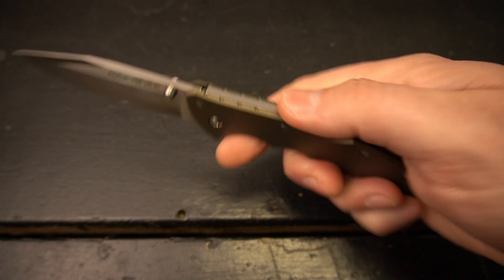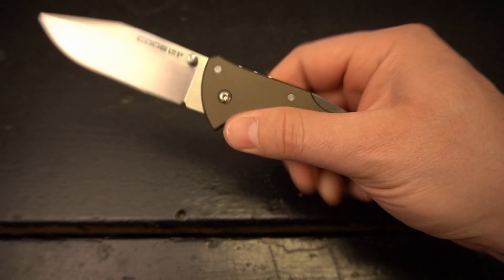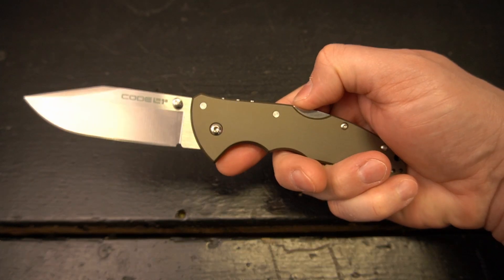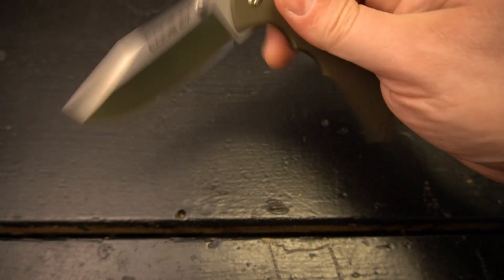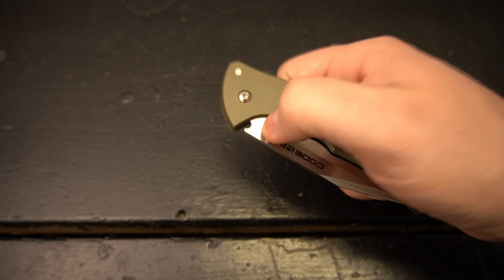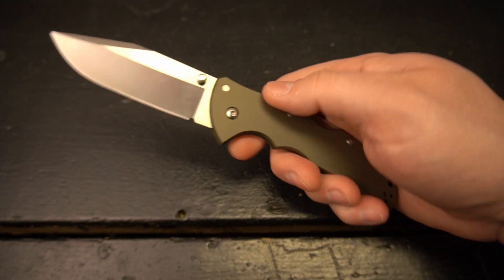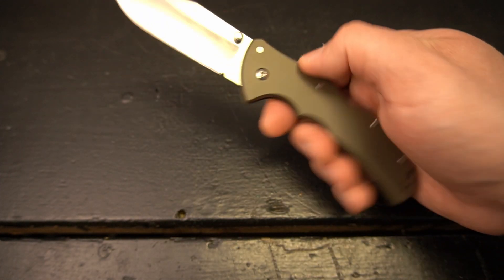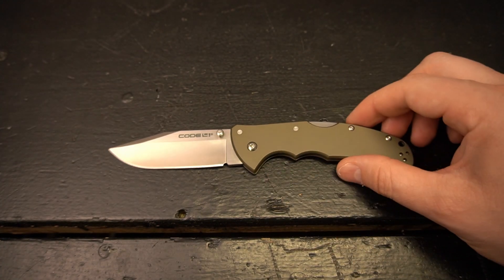I really like the triad lock. Everything I've seen in reviews about this lock is that it's a very strong lock. It does have a very smooth action, but when it comes against the triad lock it does keep the blade from moving around easily. Let me give you guys an idea of the presence of this knife.